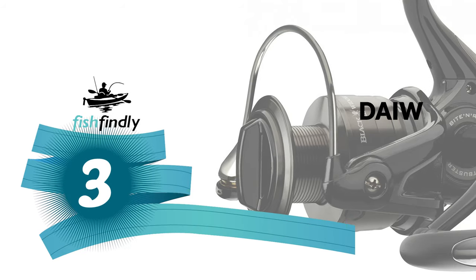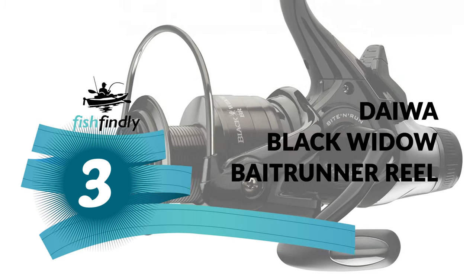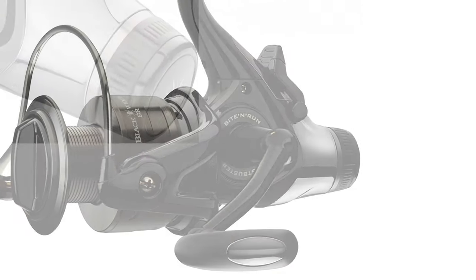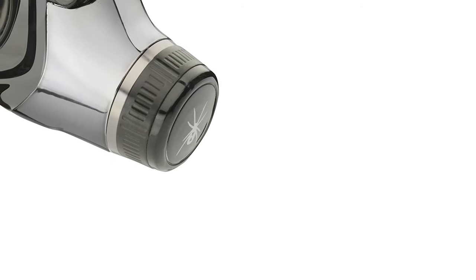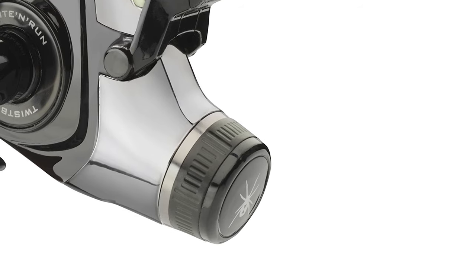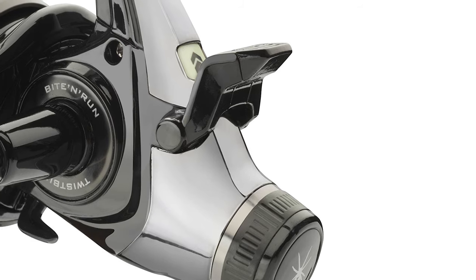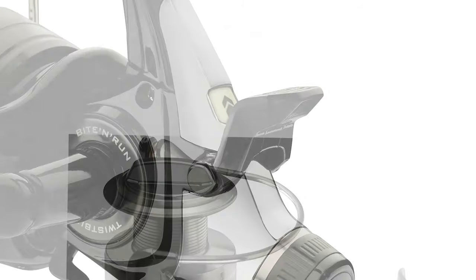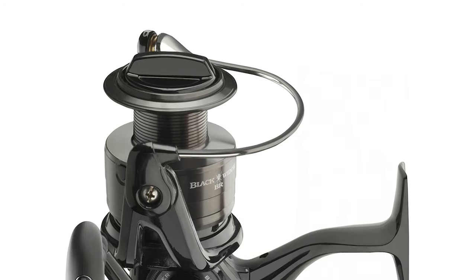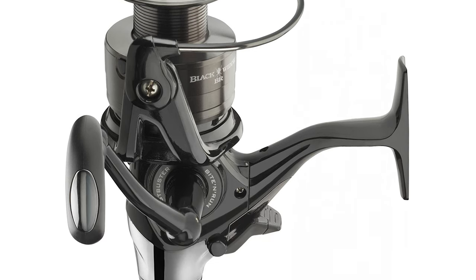Number three: DAEWA Black Widow Bait Runner Reel. Would you like to make your fishing trip simpler and easier with an advanced bait runner reel? The DAEWA Black Widow Bait Runner Reel is the best option for you. It offers superior components and materials that far exceed the competition. It is crafted with a well-balanced body, constructed with high-quality material that is durable and lightweight. It features infinite anti-reverse, preventing tangles and giving you ultimate control over your line.